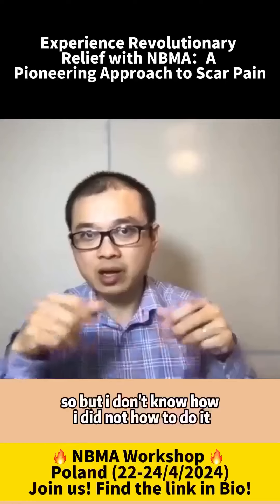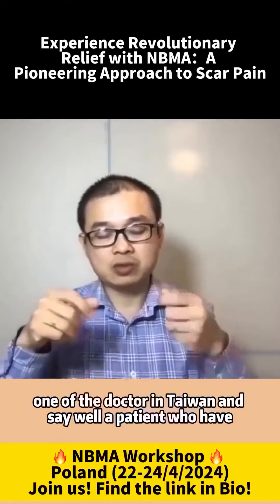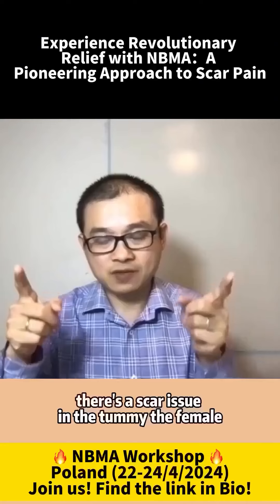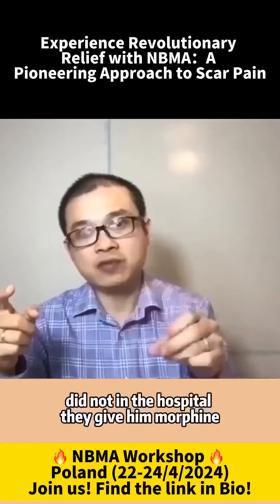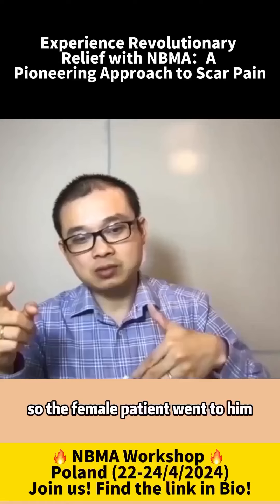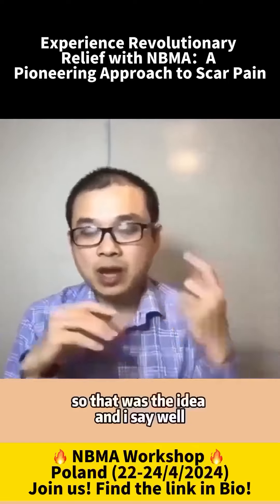I did know how to do it. The article was from Taiwan. One of the doctors in Taiwan said a patient who had surgery had a scar tissue in the tummy — a female — and then developed pain in the shoulder. Even morphine, in the hospital, they gave morphine, it did not stop the pain. So the female patient went to him, and he did some massage on the scar tissue, and the pain was gone. So that was the idea.